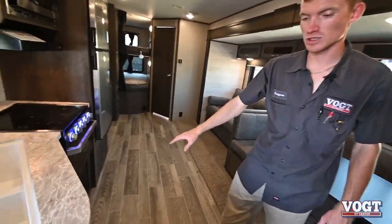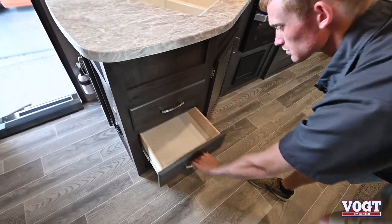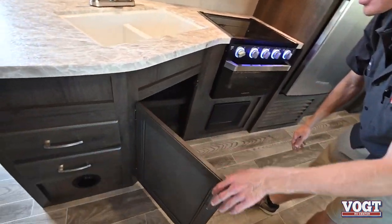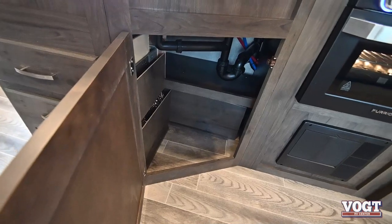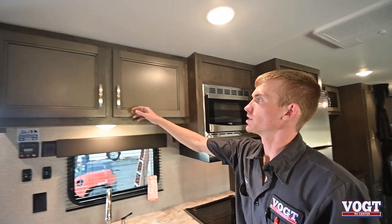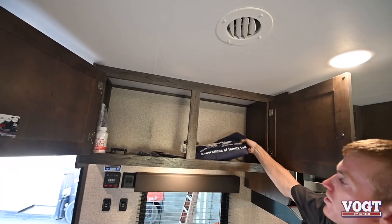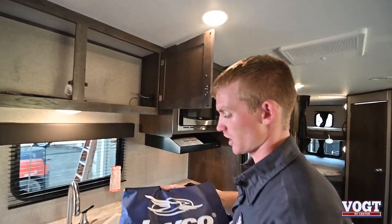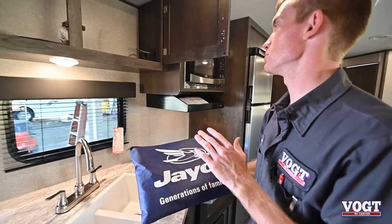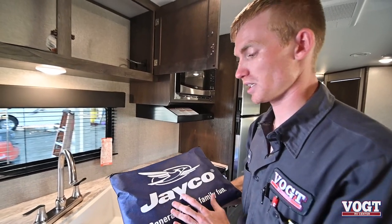In our kitchen area we have a couple of drawers here for silverware and whatnot. We have some more cabinet space underneath for cleaning supplies or paper towels. And then we have storage on top as well. In this packet here from Jayco, you'll have all of your owner's manual, warranty information, and any appliance information in this trailer — our microwave, refrigerator, stove, radio, everything's going to be in here.